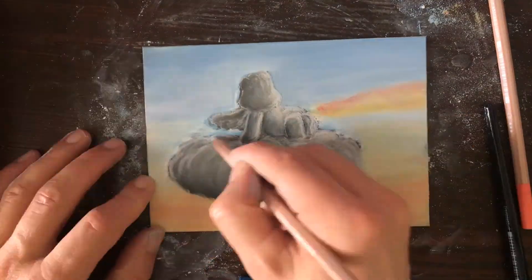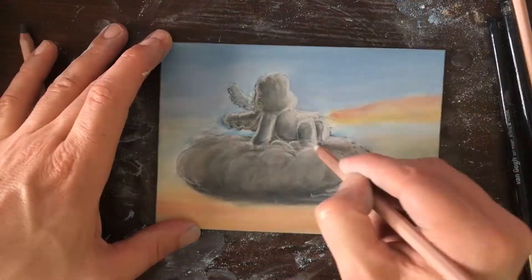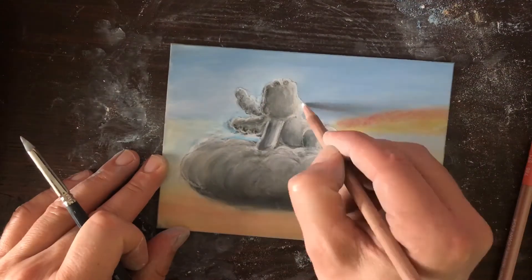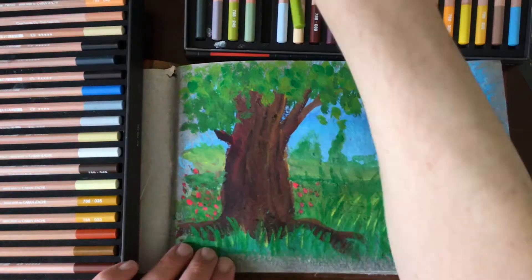After applying the white pastels I use a light blue pencil to blend with the white. These Caran D'Ache pastel pencils blend very well with pastel sticks. I also apply some yellow and orange and blend it in with my finger. You can apply colors on top of other colors and they will be quite opaque.